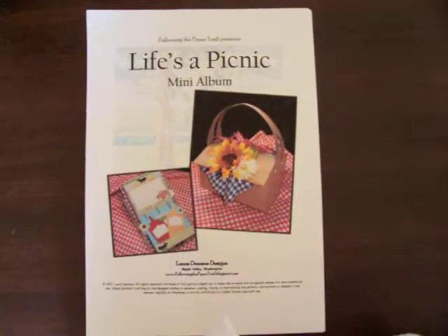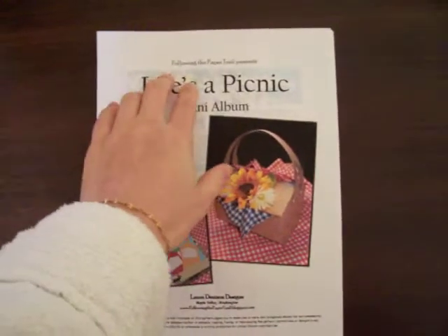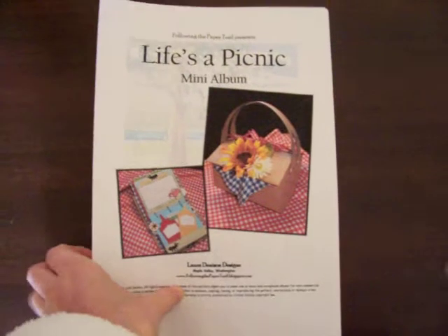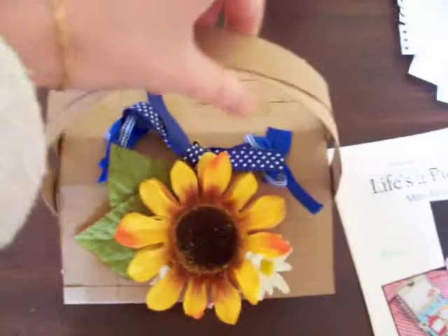Hi guys. I just wanted to show you my latest project. It's from one of the Following the Paper Trail patterns. It's Life's a Picnic that I've worked on. I started it on Monday afternoon and I've just finished it up today. So this is what I have made.